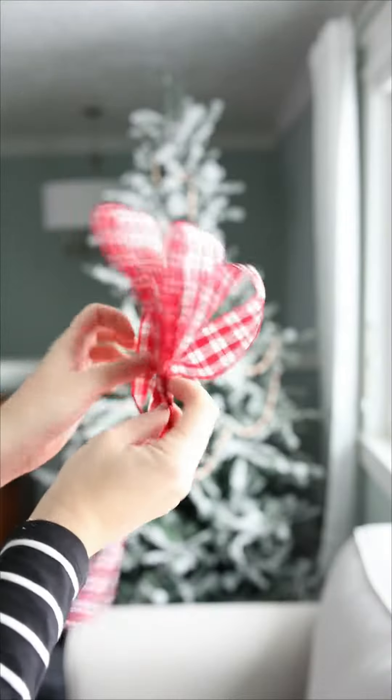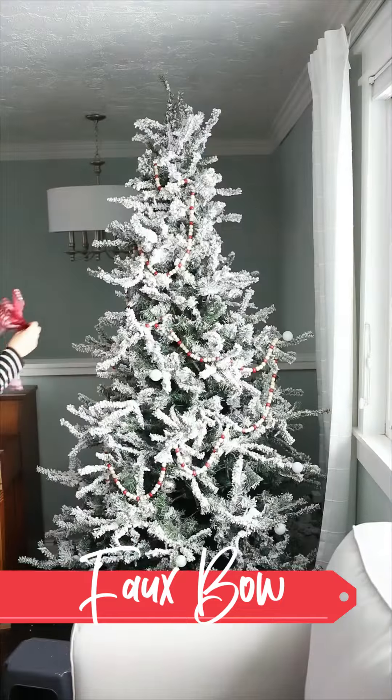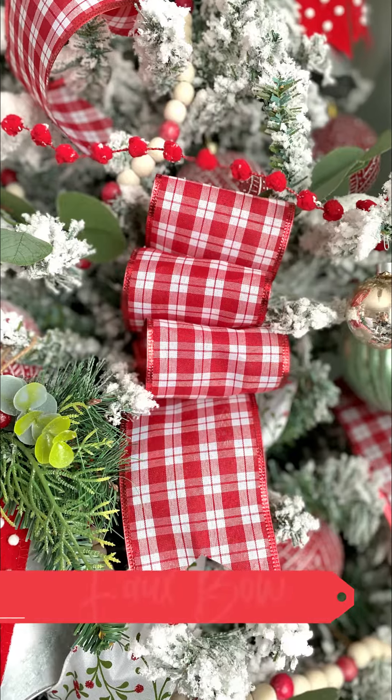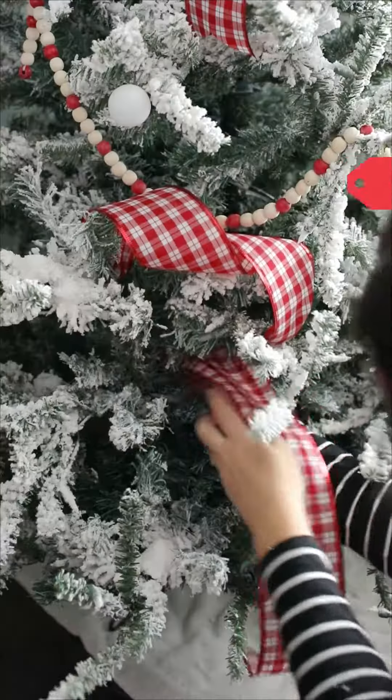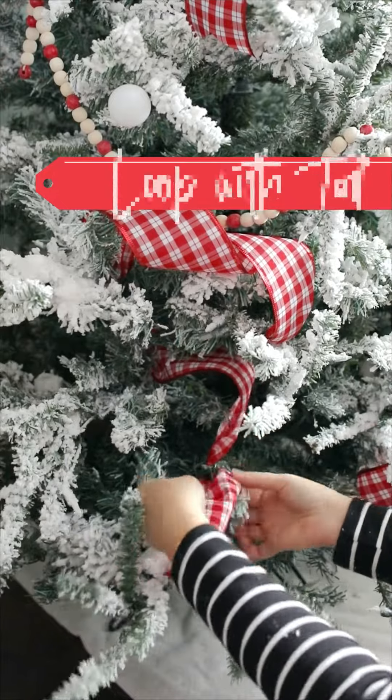Make two or three loops of ribbon with a tail off one end and staple through those layers. Smush this into a hole in the Christmas tree, fluff it out, and it looks like a fancy bow. Or make one loop but leave a tail sticking out for a bit of variety and extra cuteness.